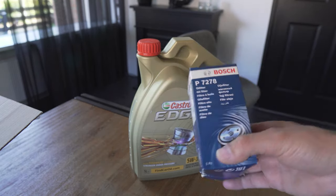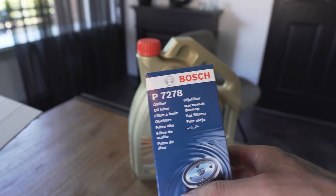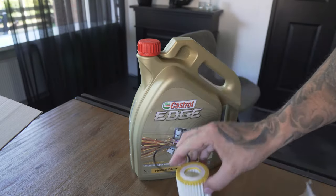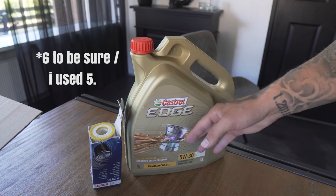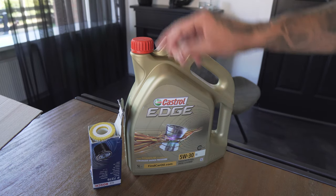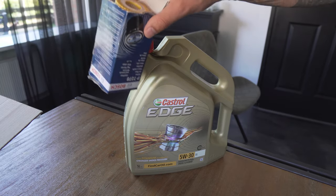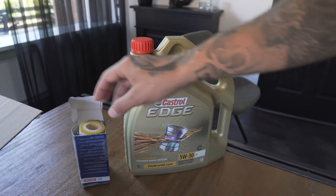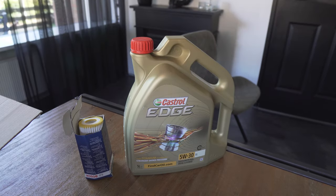You'll also need the oil filter — it's upside down here. This is the Bosch P7278. It comes with a little rubber ring. Make sure you take a 5-litre jug because you're gonna drain a lot of oil and need to fill a lot back in. I also got one extra litre in my car. You can take any filter as long as it fits your engine type.